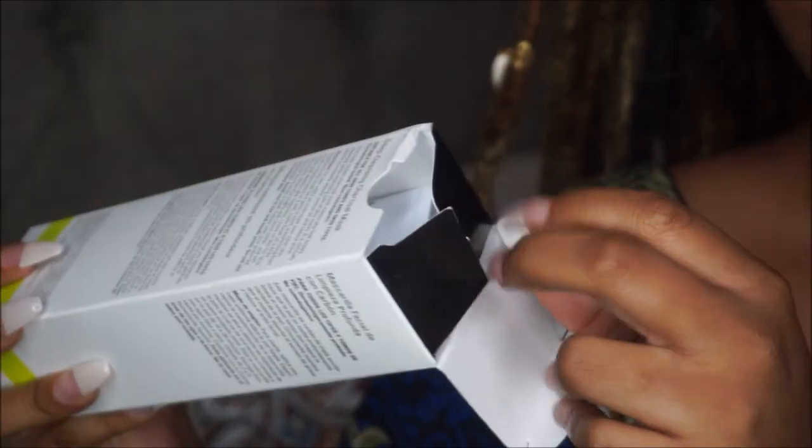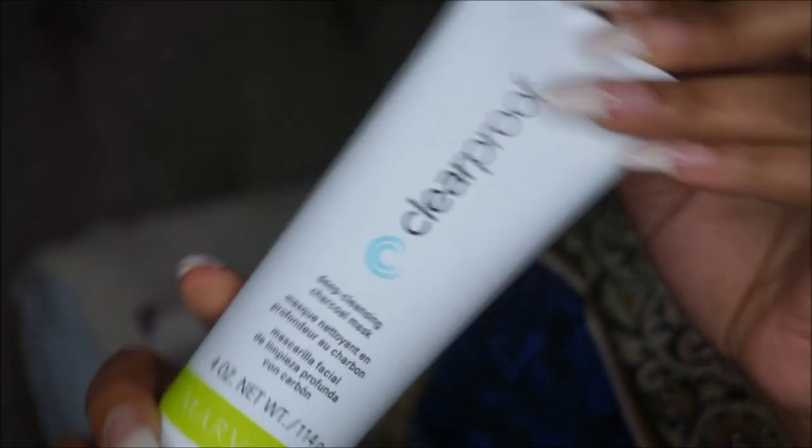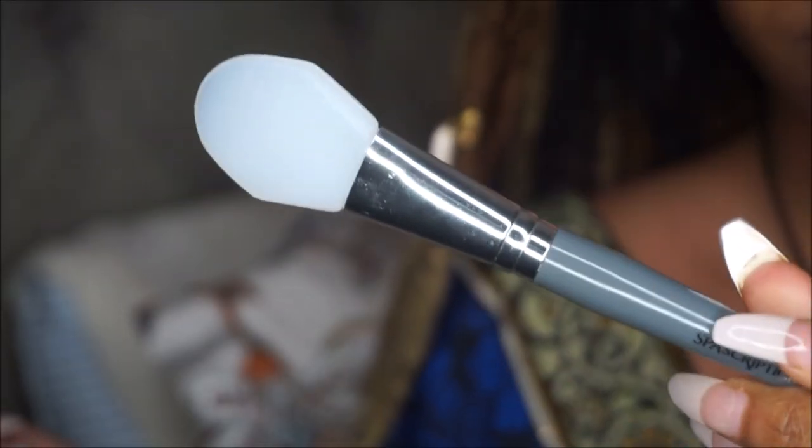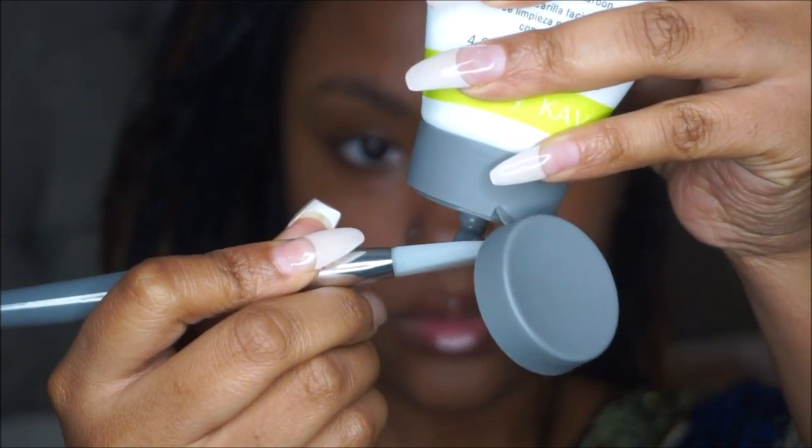One thing I love about this mask is the natural ingredients — I absolutely adore that. Also, the smell is so light and gentle. The applicator I decided to use is from Walmart, but you could order a Mary Kay liquid foundation brush to apply this. Works just as good.